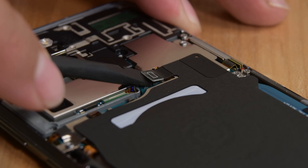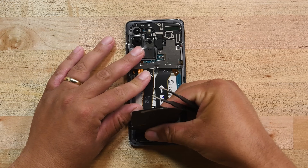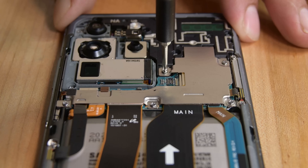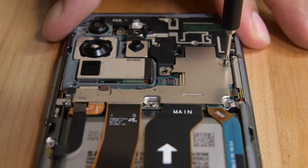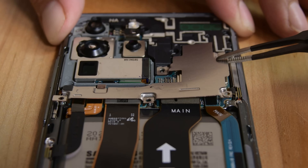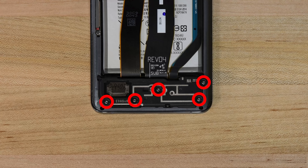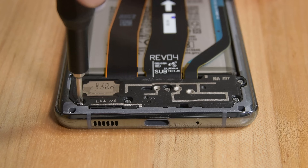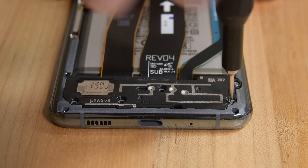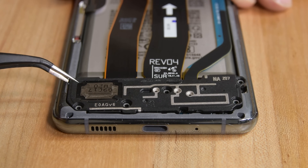Now go ahead and use your spudger to disconnect the wireless charging coil connector. Use a pair of tweezers to gently peel the wireless charging coil up and away from the phone. Next, grab your driver and remove the 5 Philips screws securing the motherboard bracket, then with your tweezers unclip and remove the bracket. With your spudger, disconnect the battery connector and then use your driver to remove 5 more Philips screws securing the loudspeaker and the lower midframe. Insert your tweezers into the notch at the top left corner of the lower midframe and pry up to release the clips holding it in place.